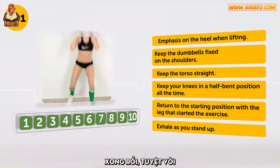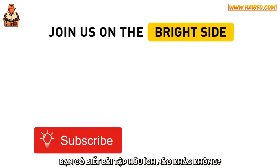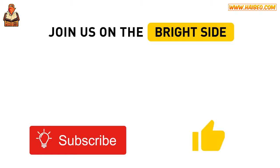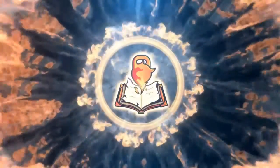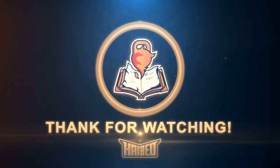There you are! Perfect! Do you know any other useful exercises? Share them together with your results in the comments. And please hit the like button below the video. I'll see you next time!